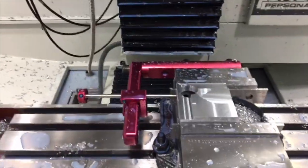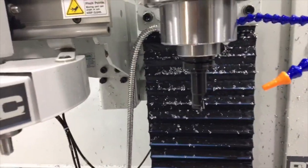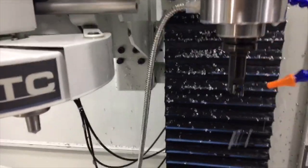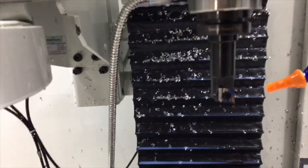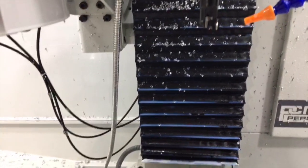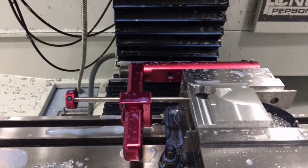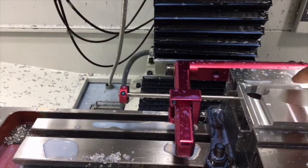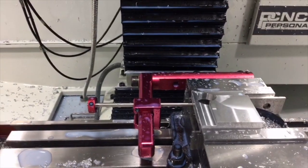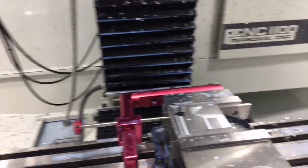One of the tools we're getting to use on this thing is the Shear Hog, which is a single-flute indexable cutter. This thing is amazing — it removes a lot of material and it's a roughing bit, but you wouldn't guess it by looking at this finish. All of this around here, with the exception of this one surface, was done with the Shear Hog in one pass. That's pretty cool.